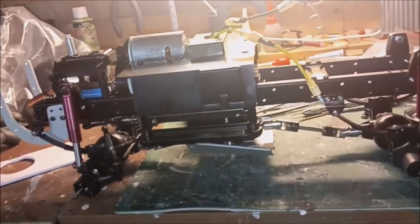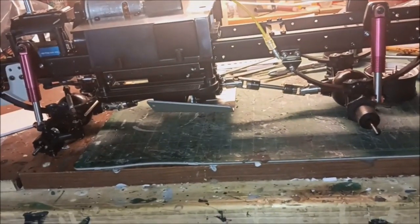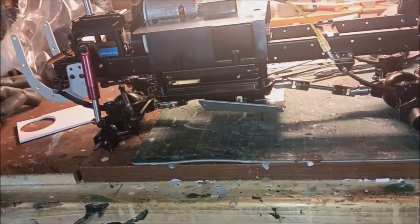Hey guys, welcome to KBRC Hobbies. How's everyone doing? We've been plucking away on the Tamiya Toyota Hilux and we got quite a bit done on it.